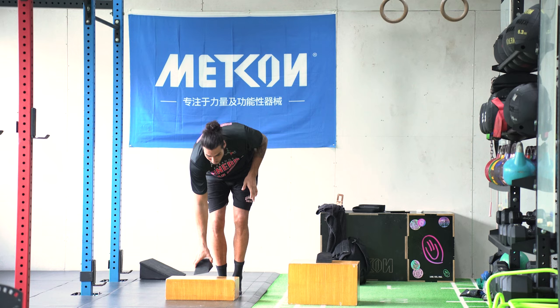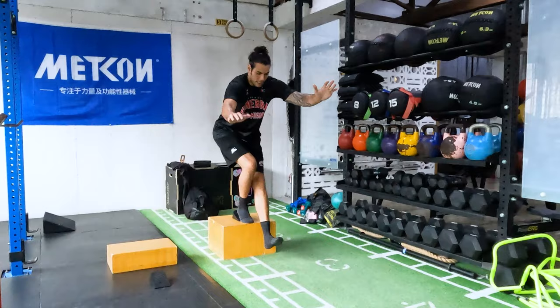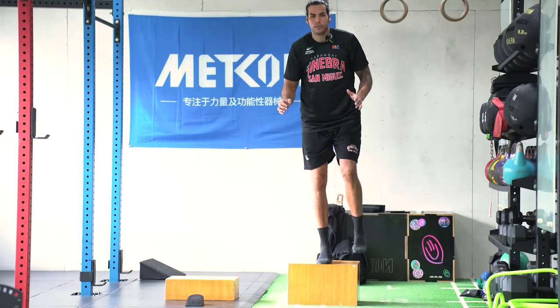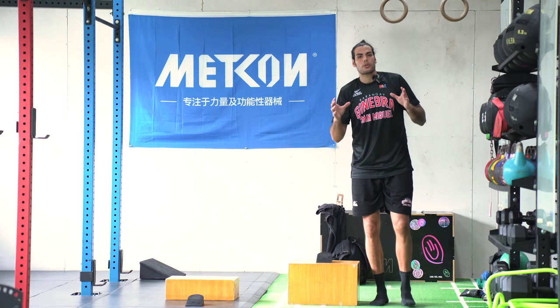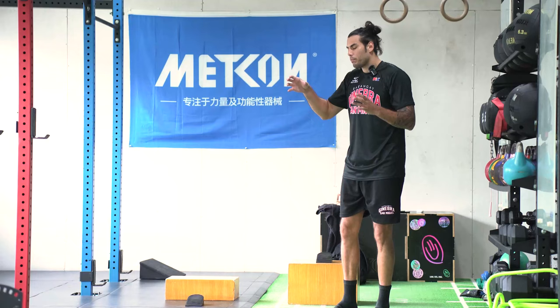With the Poliquin step-up, if you can't do it yet, you just start like this and try to get better. Eventually you build your way up so you can do one that is a little higher. If you can do that, your knees will be much, much stronger and much better at resisting the pressures that happen during the game.